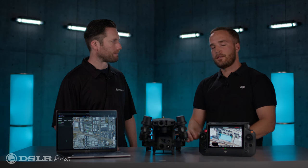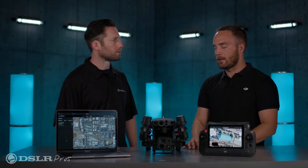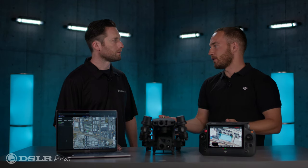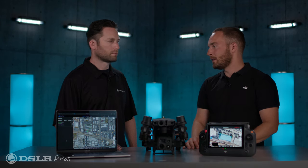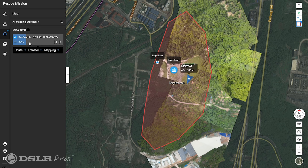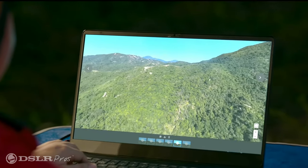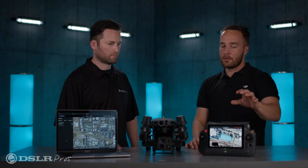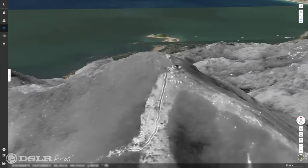Can you walk me through how route planning and mission management works in Flight Hub 2? There are a few different features for route planning and missions. Take a search and rescue or post-disaster scenario — arriving on scene, you need updated imagery to share with stakeholders. What you can do is called live 2D mapping. You plan it on the controller, check one box for live cloud reconstruction, and as the drone flies a lawn mower mapping pattern, it uploads imagery to Flight Hub 2 and stitches it in real time. You get an updated 2D base map on both the controller and the computer, in visual or IR.